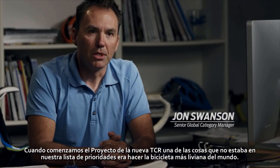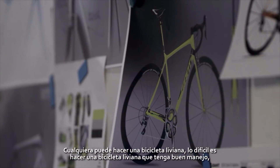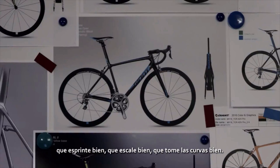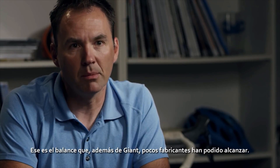When I outlined the new TCR project, one of the things that was not at the top of the list was simply to be the lightest bike in the world. Anybody can make a light bike. The tricky part is how do you make a light bike that still handles well, that still sprints well, that still climbs well, that still corners well? That's the balance that very few people, if anybody outside of Giant, have been able to figure out.